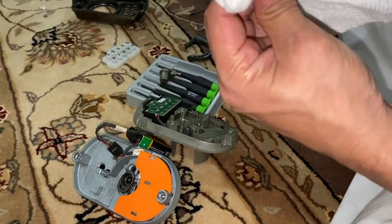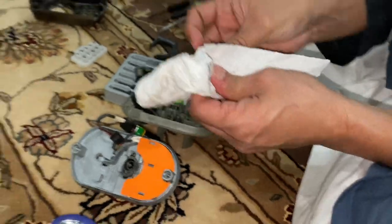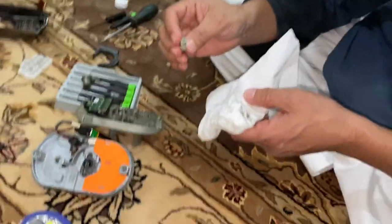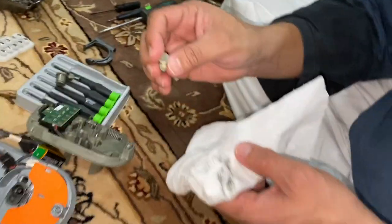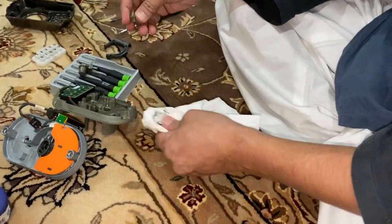There's no need to use any kind of chemical or anything to clean them — just a rag would do the trick. At this point I think everything is nice and clean and I'm going to go ahead and start putting things back to normal.